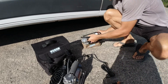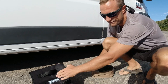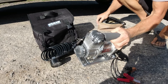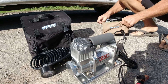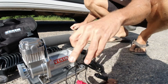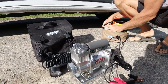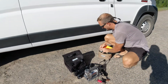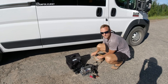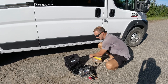What we're going to use today is the ViAir 300P. This one's rated to go up to 150 PSI and it connects directly to the battery. It comes with a nice extension hose and should be much quicker, so we're going to see how fast we can air up with it. The reason we upgraded is because if you take an hour to air up, you're probably not going to want to air down.